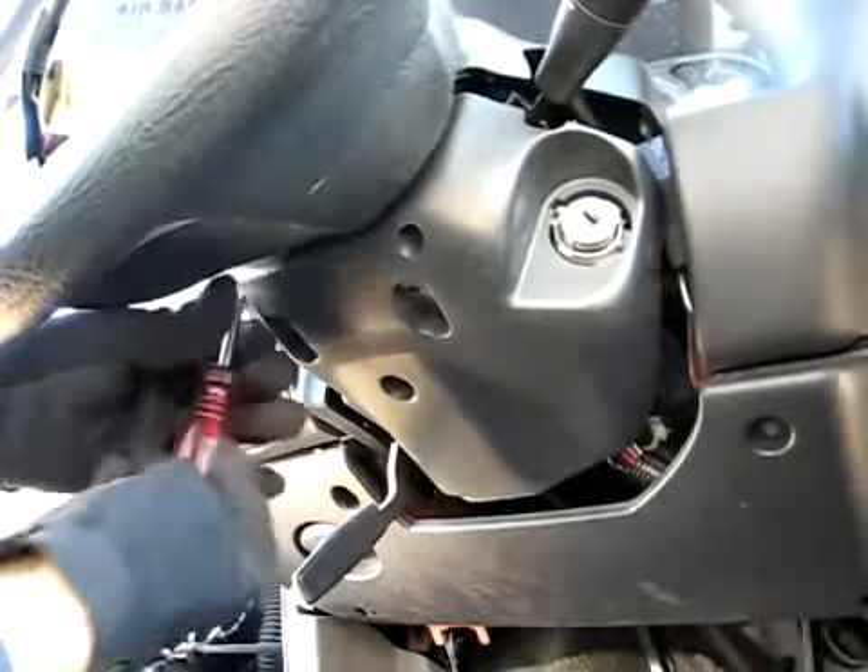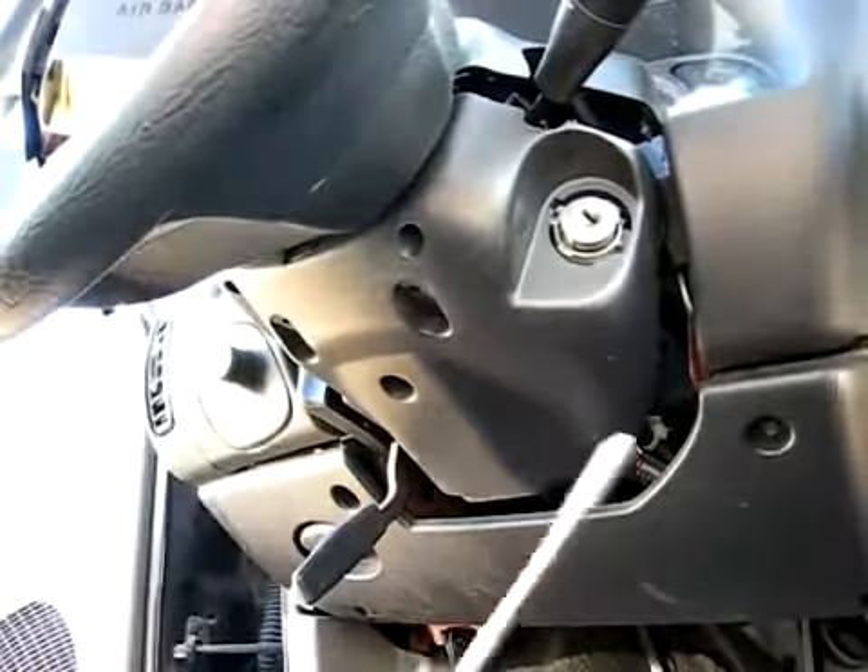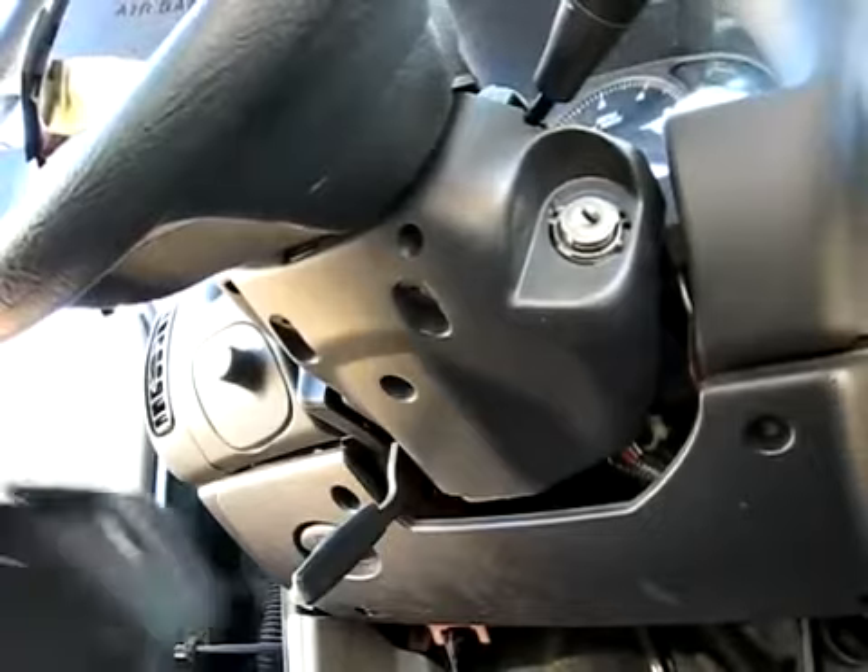Watch out — don't use an oversized socket and get them stuck in there. I'm using a special ground down socket.